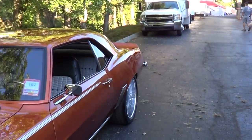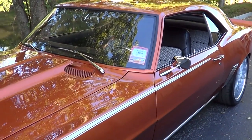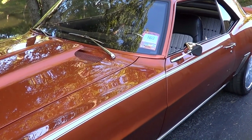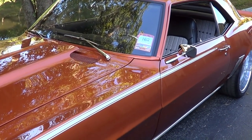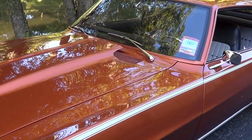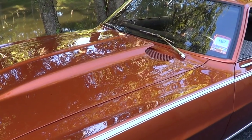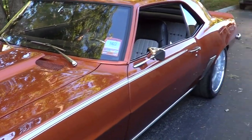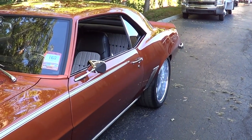Todd, how are you brother? Good. How you doing today Scott? Not too bad. Tell me a little bit about this hot rod. I've been working on it about two years, trying to get it together. Got an LS swap in it — LS1, the 4L60E, Detroit mini tubs, TCI four-link suspension.